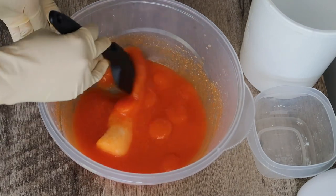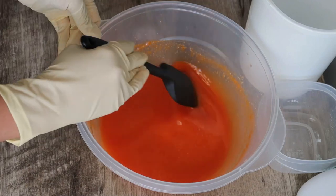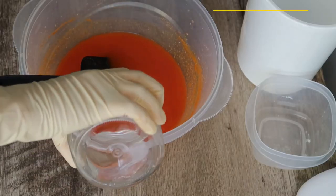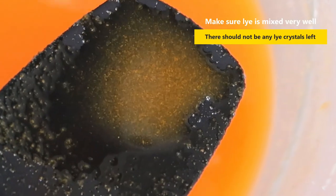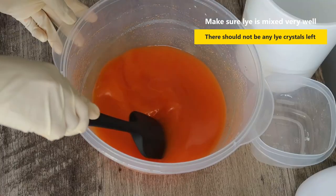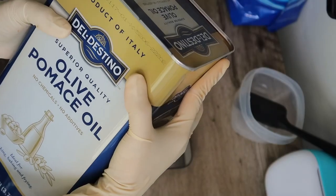I actually had to add a little bit more water. I also want to show you how it will look when it is fully mixed. When you check it on a spatula, you will see there are no white lye pieces or particles — that way you know it's mixed well.